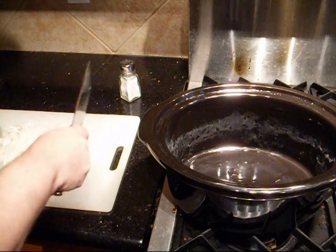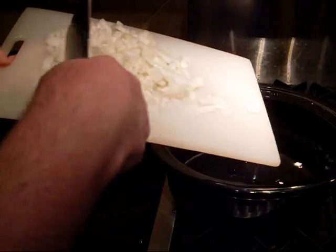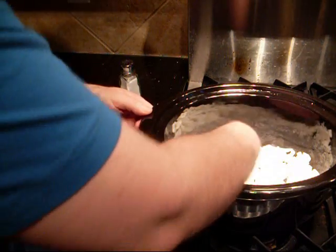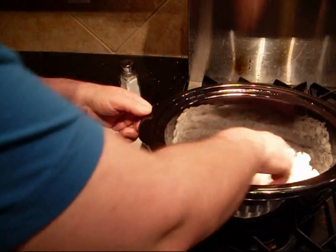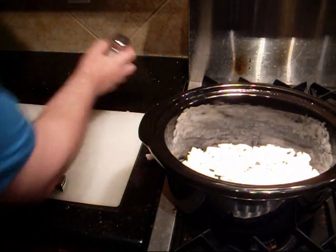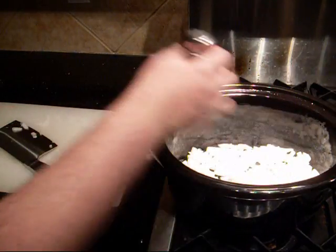I've got the onion peeled and chopped — just a rough dice. First thing is to put the onion into the bottom of the crock pot and just basically evenly distribute it. Sprinkle that with just a little bit of salt to help the water come out and add a bit of flavor.